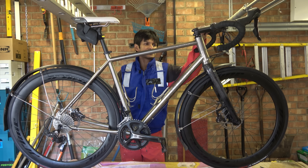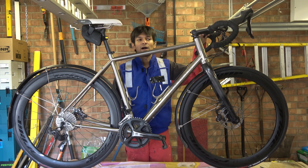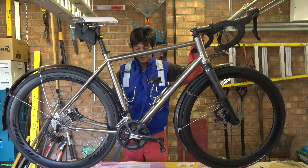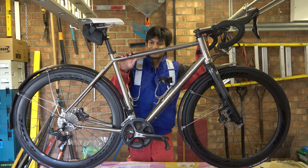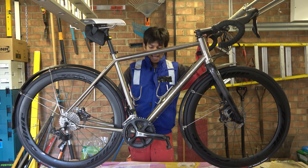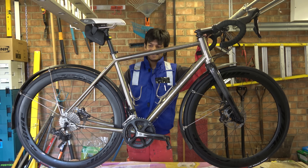It is a Croix de Fer — I think that's pronounced 'Croix.' The French in me suggests it was pronounced 'Croix.' The chap who owns this bike emailed me with a rather touching headline, which was 'Is It F'd?' And, well, yes, it is.